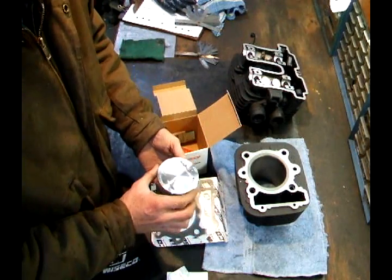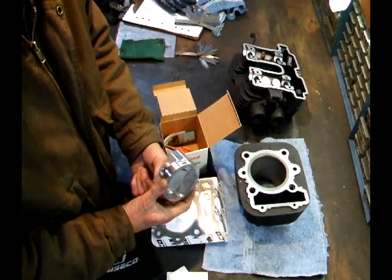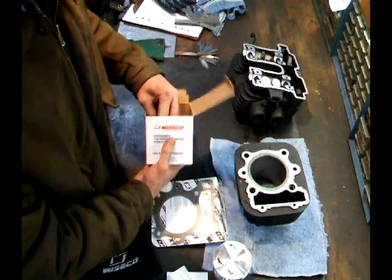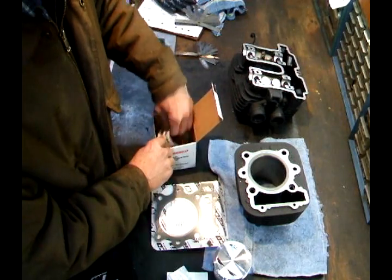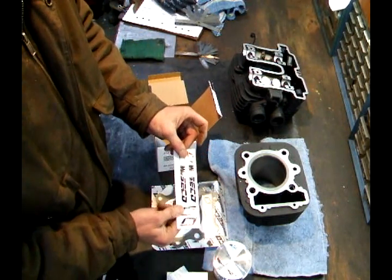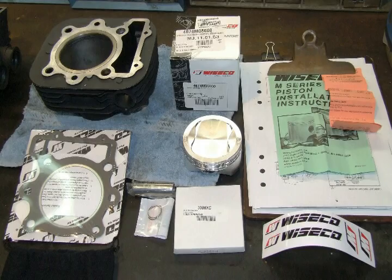Clips. That's pretty. We like that. The new piston pin. And of course, the racing stickers. That's a real nice kit.